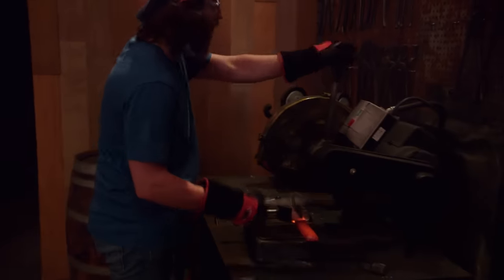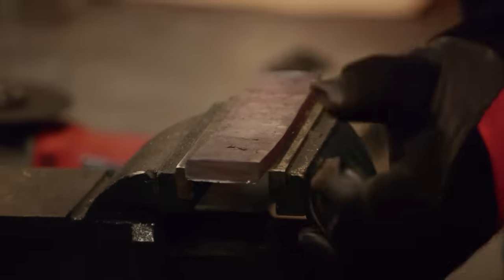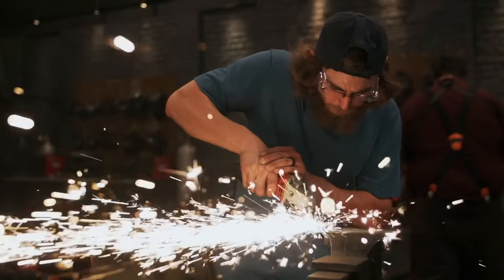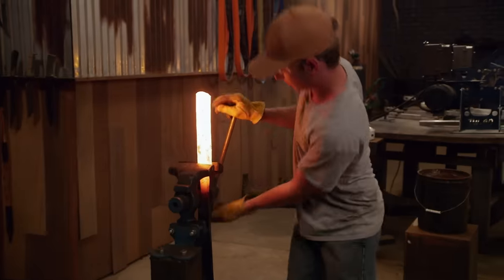I got the billet all drawn out. I want to get the layer count up — both of these are 16 layers, so that would be 32 layers. If the layers weren't there in that pattern, it would kind of be muddled. I'm a little nervous just because there's a big gap in between these two pieces of steel, but I've flexed it pretty good, so hopefully it'll stick. I'm feeling pretty good right now. I think I'm ready to twist.